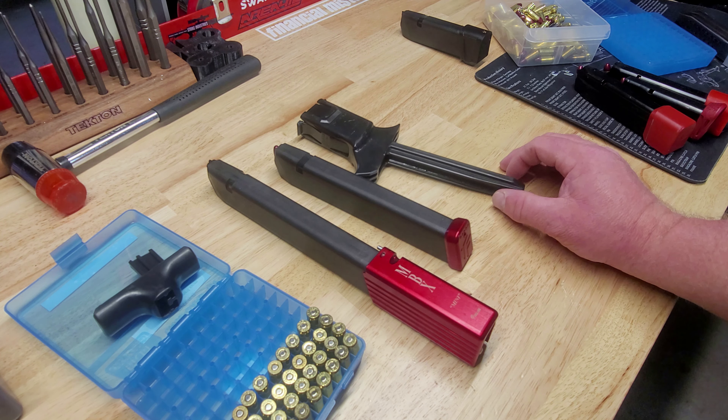Now for a mag it doesn't work with — this is a Rock Island double-stack 9mm magazine from my 1911 double-stack. It will not work with this steel mag. Do not try to force the loader onto it.